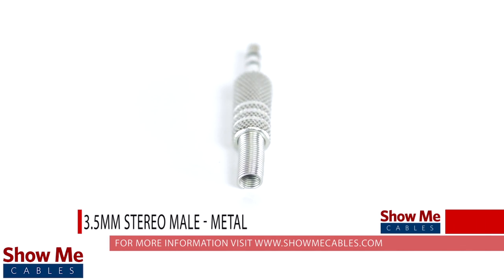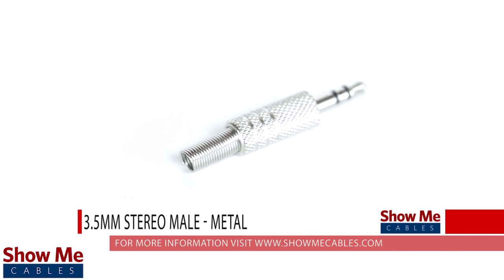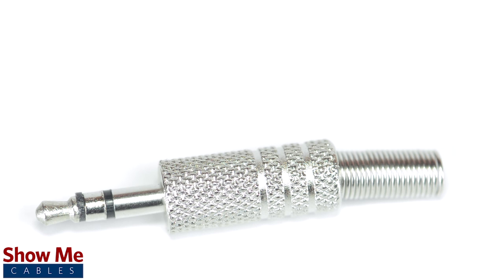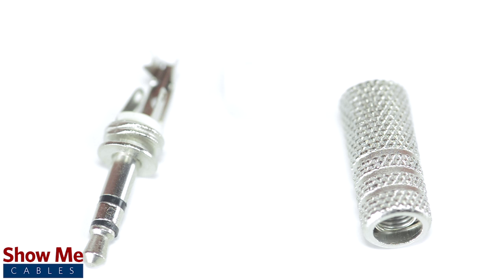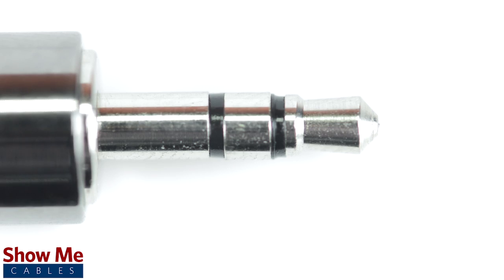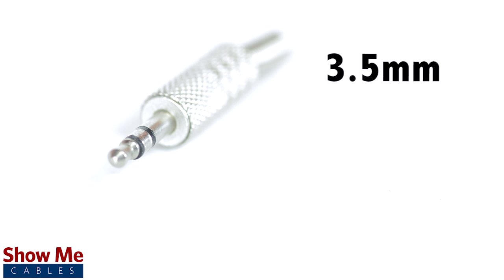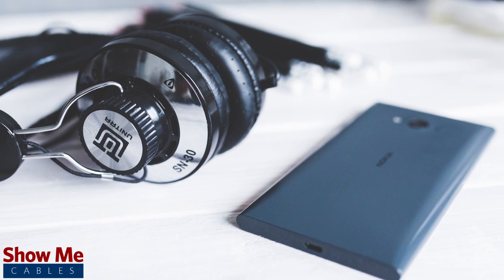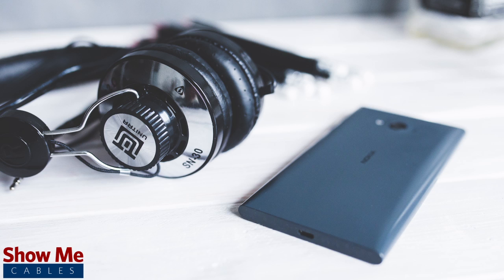Do you have a DIY project or repair that you need to make? Our 3.5mm stereo connector will provide an inexpensive solution for creating a dual channel audio cable. A stereo connector can be identified by the two black plastic bands near the tip of the cable. 3.5mm refers to the diameter of the plug, and it is the most common size plug for small electronic devices such as headphones.